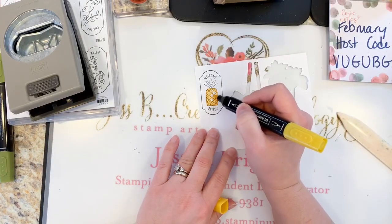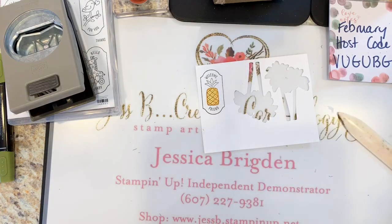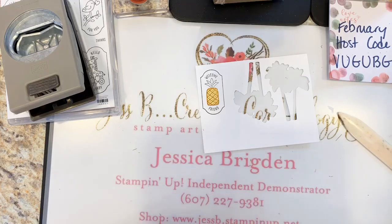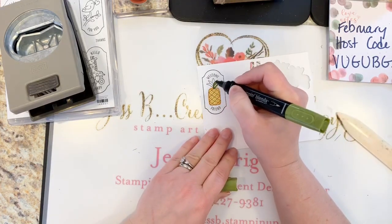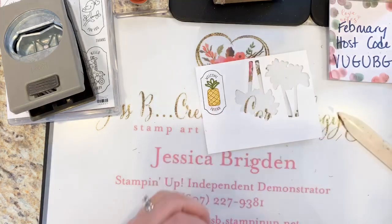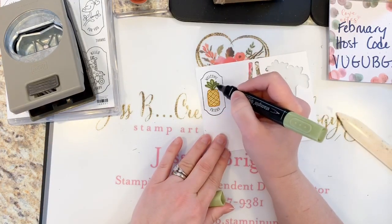Then I'll go in with the light Mango Melody with the painty part and just color that all around. Then going with Old Olive — with the bold tip for the darker parts, and then the painty tip for the light to just color that in.